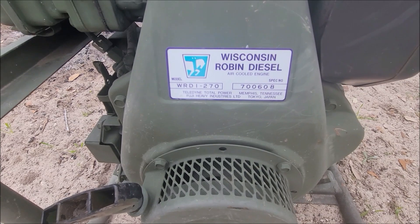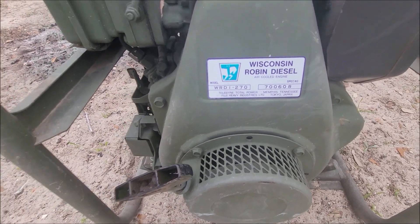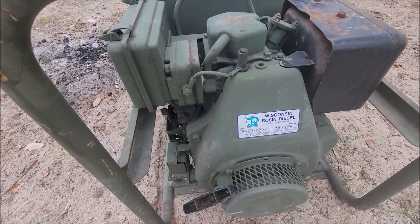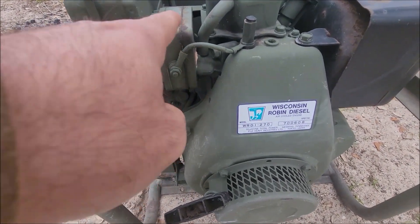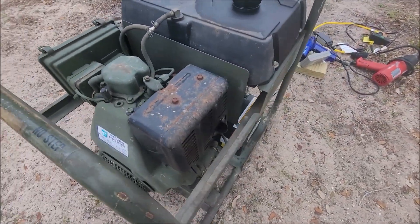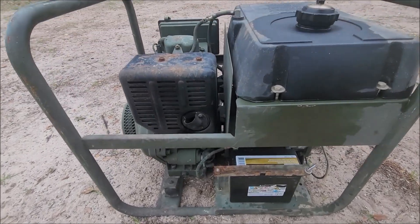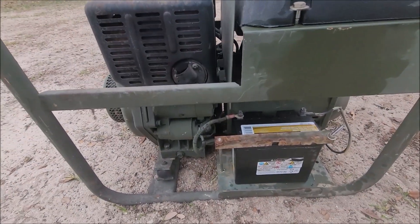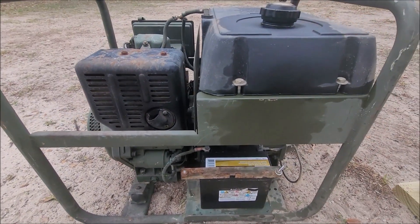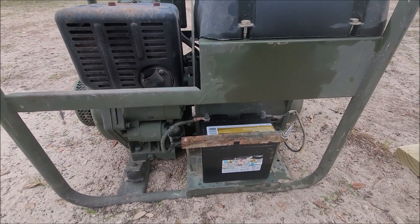You can see the model number there: WRDI 270. It's painted cark green. It does have a preheater on it. This is a 12 volt system. What this unit was is basically a copy of a Baldor diesel generator — an off-the-shelf thing that they very slightly modified and painted green for the Air Force.